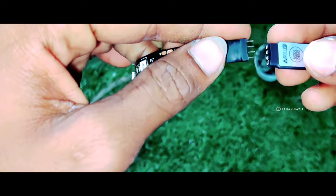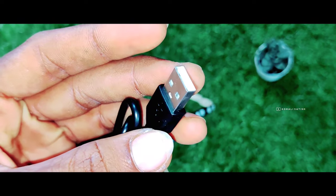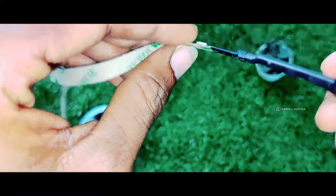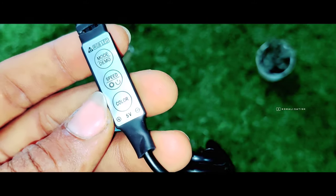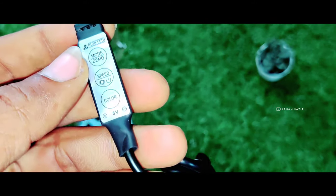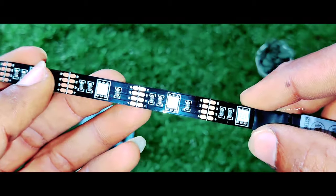Okay friends, let me show you. First touch with USB port. Next, touch with USB port here. We have a built-in external remote. We have connected to the model here. We have modes here. We have 5 options. Next touch with USB.